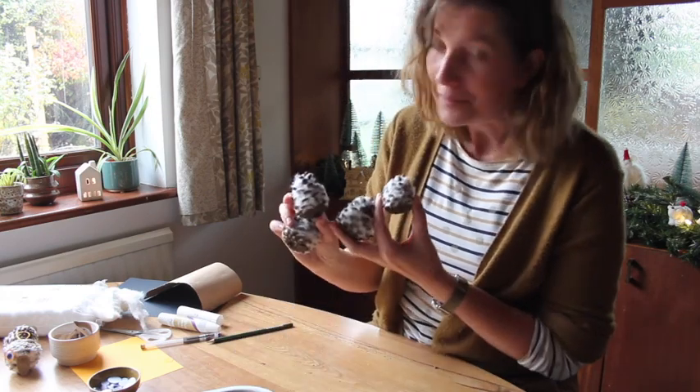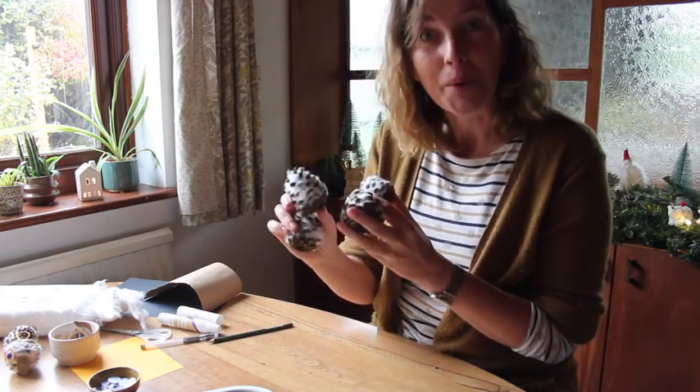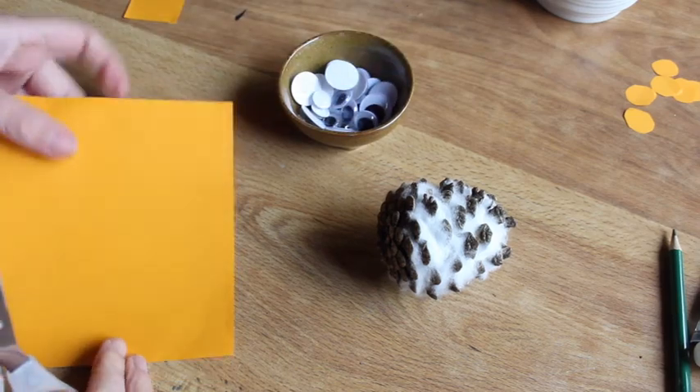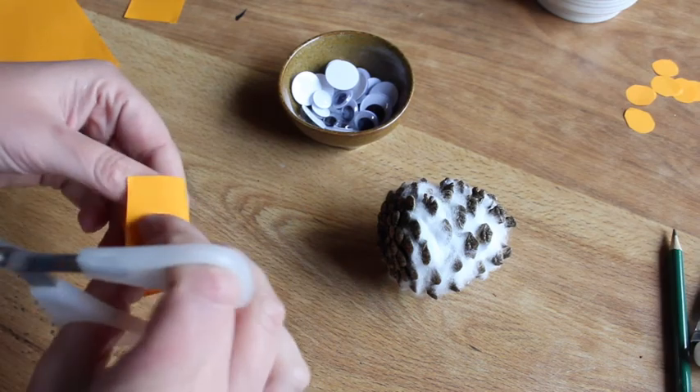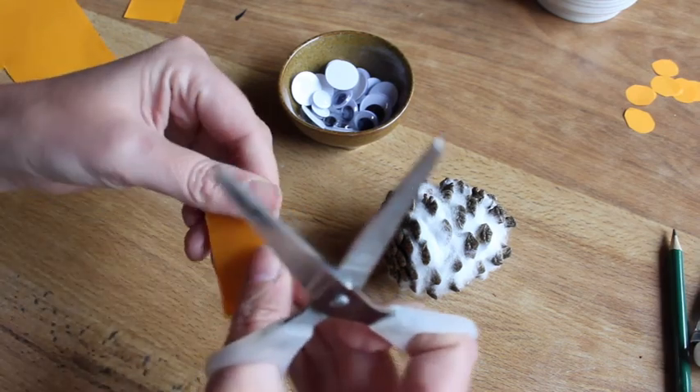Anyway, I've got four of them done now, so let's give them some eyes and some wings. I'm going to start with the eyes. From your colored paper — I chose orange, but you can choose any color you like — you're going to cut two circles. I'm just going to fold this double.